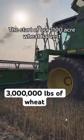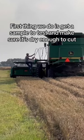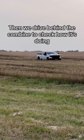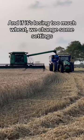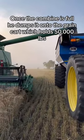The start of our 1,100-acre wheat harvest. First thing we do is get a sample to test and make sure it's dry enough to cut. Then we drive behind the combine to check how it's doing and if it's losing too much wheat, we change some settings. Once the combine is full, he dumps it onto the grain cart.